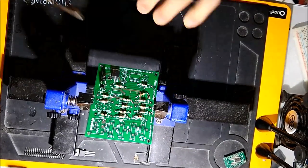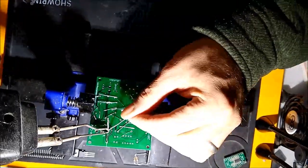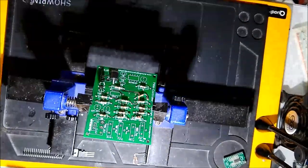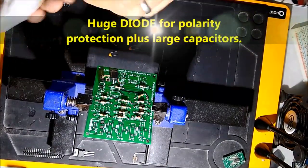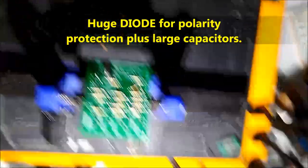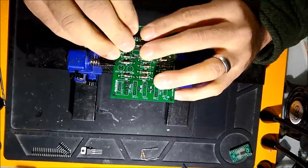On screen now is the big diode. This unit is protected — it's protected with this big diode, which is a polarity protector. So if you flip the battery and connect it the wrong way, it's okay and nothing gets damaged — unless you put power on the outputs where the PWM goes out, and that's a different story. You've got to pay attention to what you're doing.